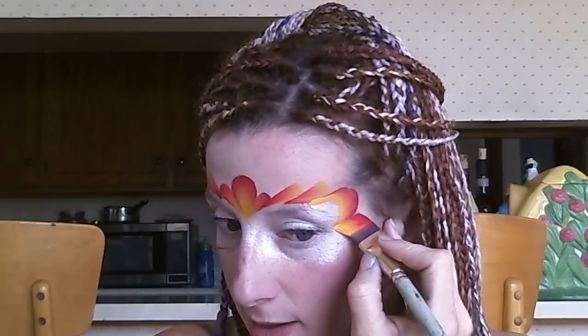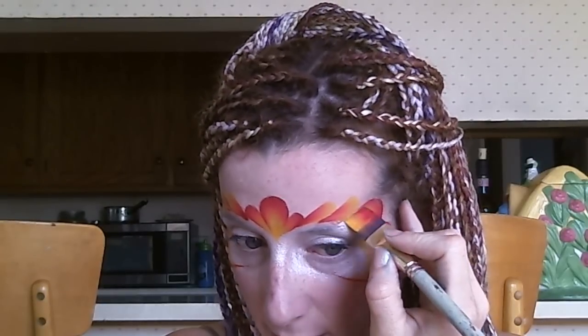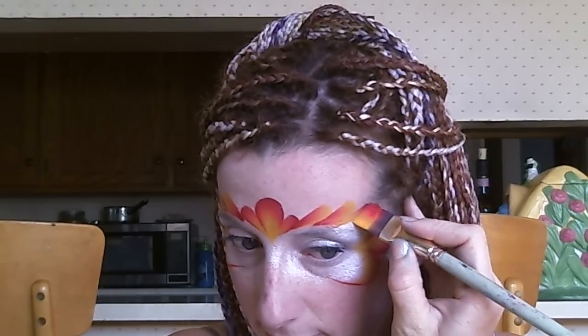I'm going to do the same thing on this side. I've got my red on the outside, come down, sweep into the corner of my eye, come out with a teardrop, come down, and straighten my brush — just like that. You can fix any little imperfections you've made. There's that side and there's this side.